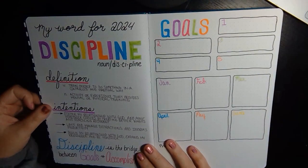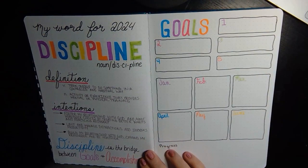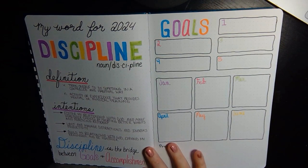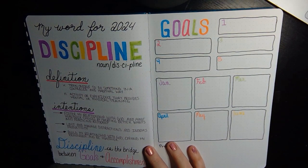Next up, I have my word of the year. I actually have a word of the year printable — if you guys are interested in that, I'll link it below in the description so you guys can check it out. But this year, my word of the year is discipline.